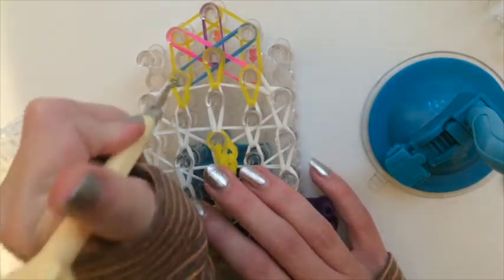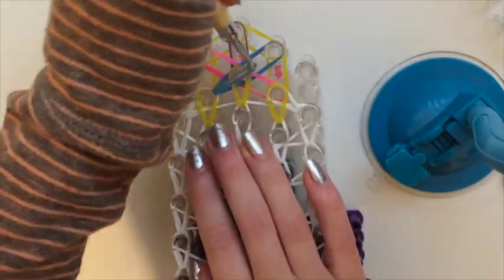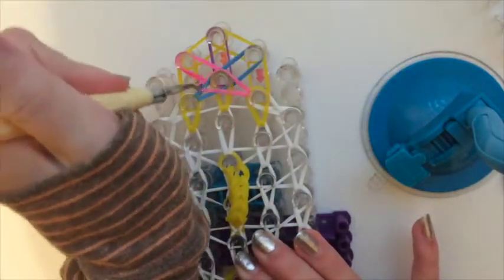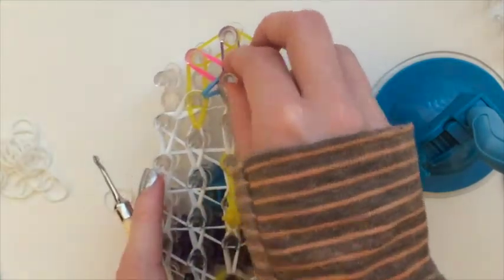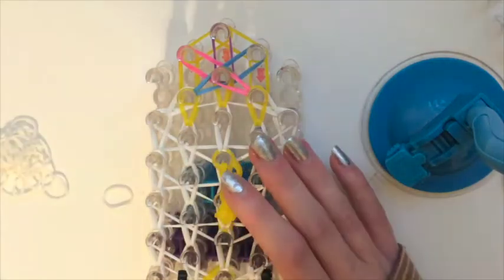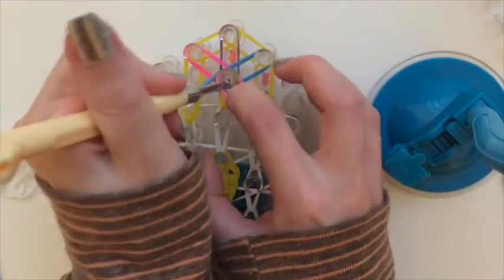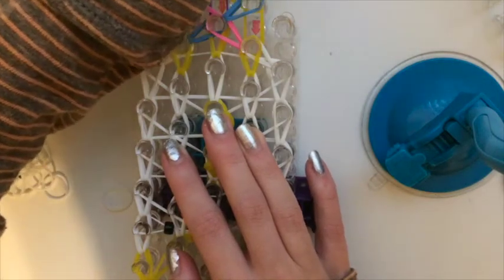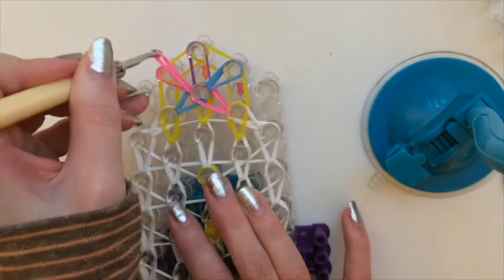Now we are going to loop these bands into the middle in order. It looks like the blue is on top, so take this blue and put it in the center. Now go in for the pink and move those into the center. Then loop these two out to the sides — it might take a second to find the right bands. For me the blue bands are first, so put them out to the side, and now the pink.